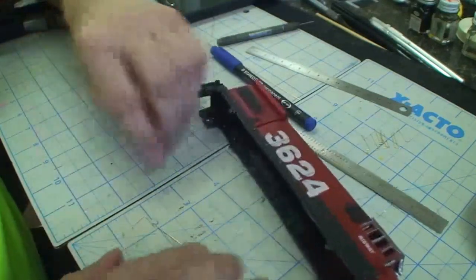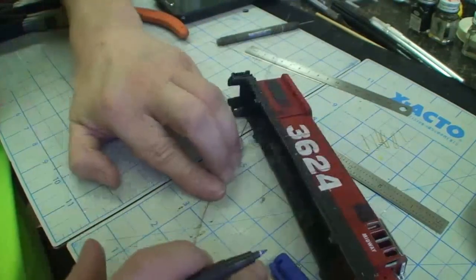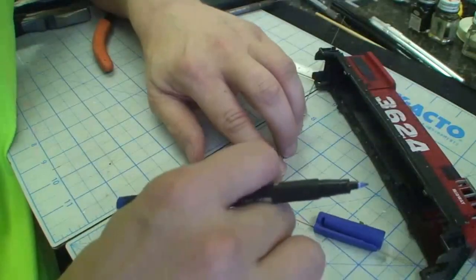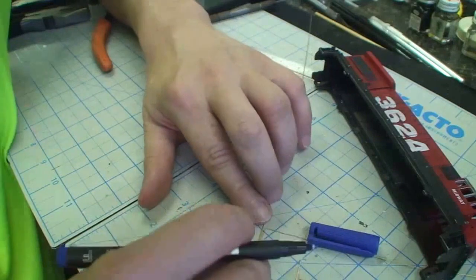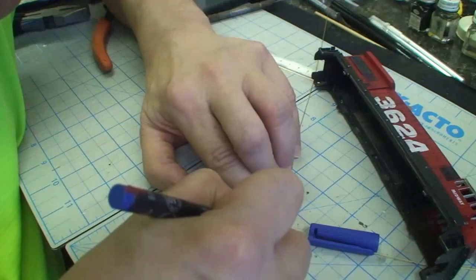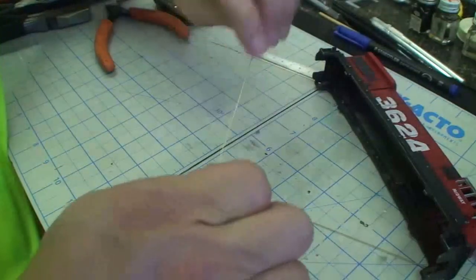Now let's match her up to this guy right here. I do believe we will take our Staedtler — let's get that where you can see it. Let's make a mark so these two handrails are roughly the same. Not because they need to match, because they're on different sides so they don't have to match really that well. Let's make our mark roughly about here — that's where we want to bend.